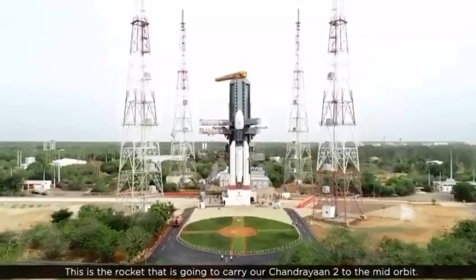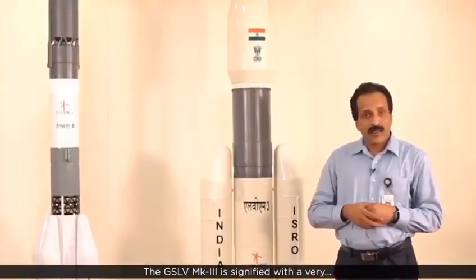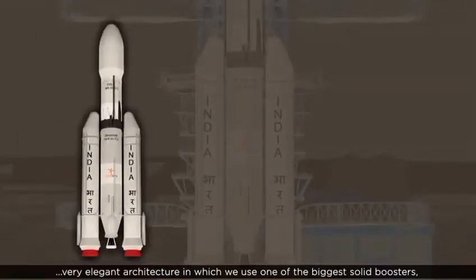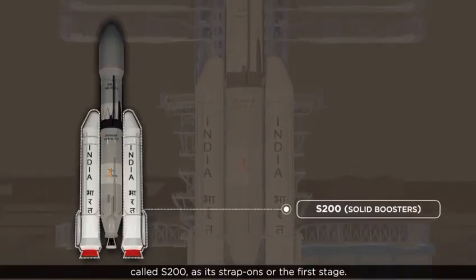This is a rocket that is going to carry our Chandrayaan to the orbit. The GSLV Mk3 is signified with a very elegant architecture in which we use one of the biggest solid boosters, called S200, as its strap-ons for the first stage.